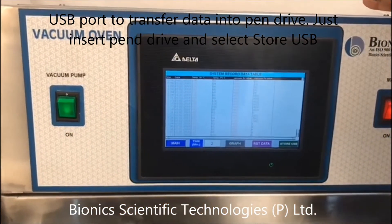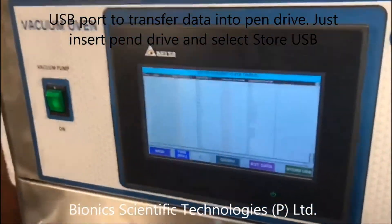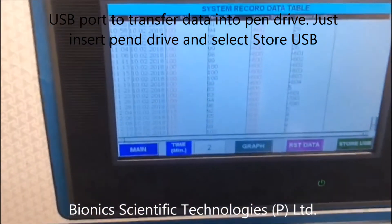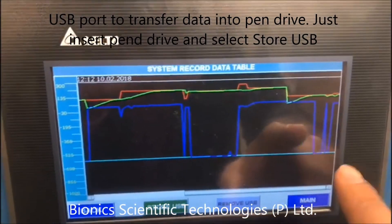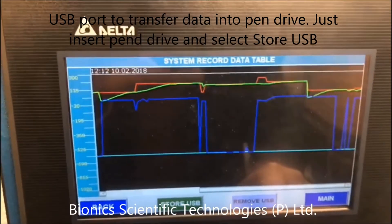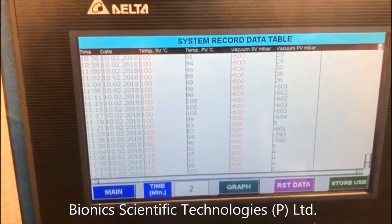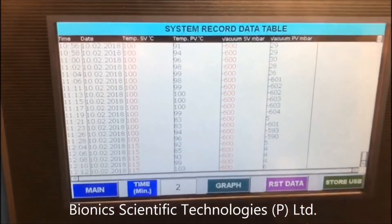So if you need the graph of it, if you need to put your pen drive over here, and then what you will do is — you can see here the graph. Store USB. As we are not here with the pen drive, so it is showing that your data has been stored. Same goes with this store USB — the same thing, it is showing fail because we are not here available with a pen drive.